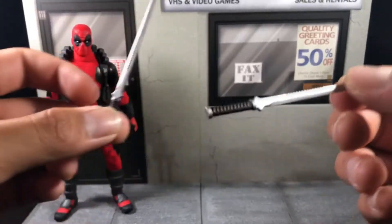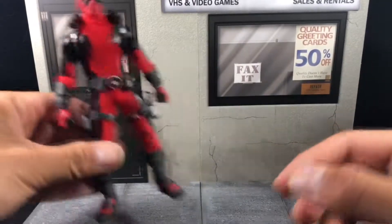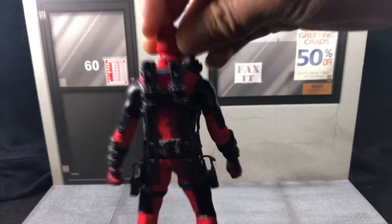It can't be Deadpool without his two signature swords — very nice detail with black and red handles and nice silver paint on the blades. A good thing I like about this Deadpool is that you can store a good amount of stuff on him.